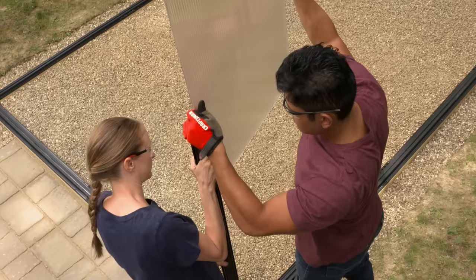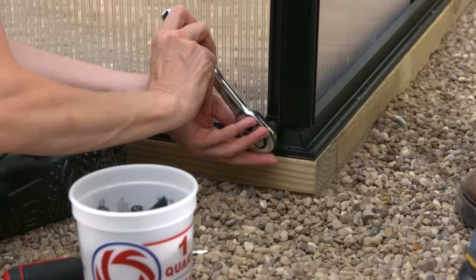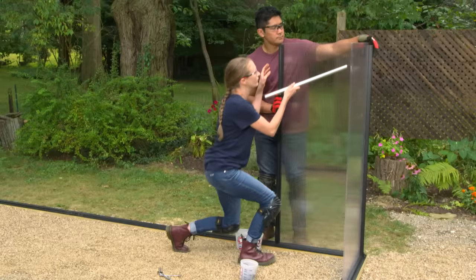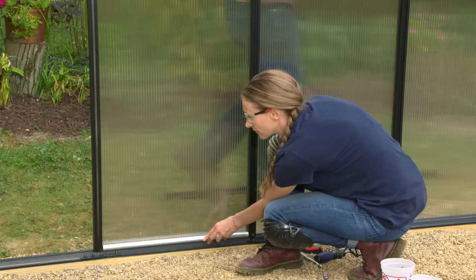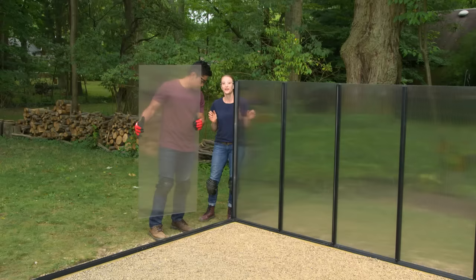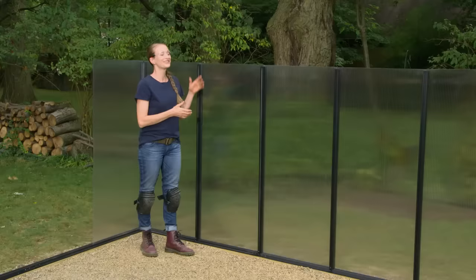The first framing member goes in the front corner — hold it in place, then slide the panels into the channels for the sidewall and the front wall. Hold it all together with the brackets and the nuts and bolts. For the rest of the sidewall, use the included spacing tool to get the correct position of the framing members and then secure them with the brackets. The panels slide into the channels. Secure brackets to the outside too. When you get to the back wall, put the first panel just around the corner for right now.